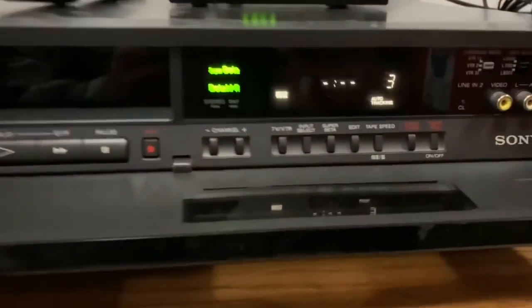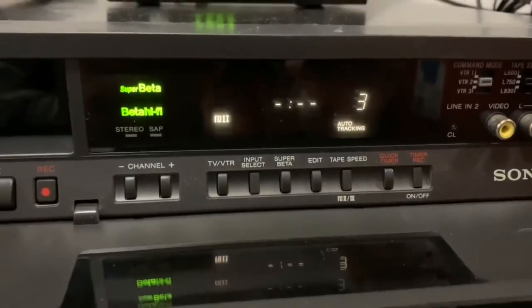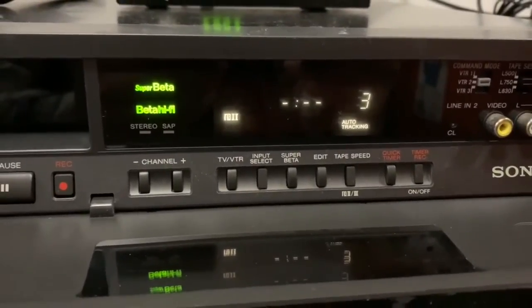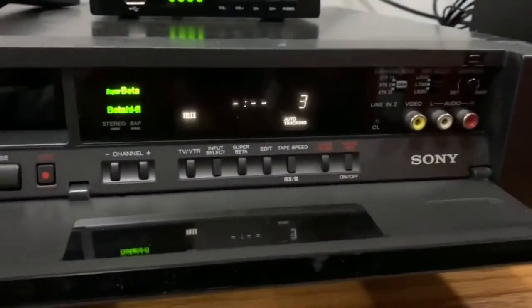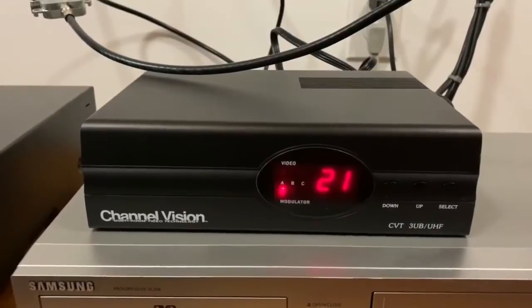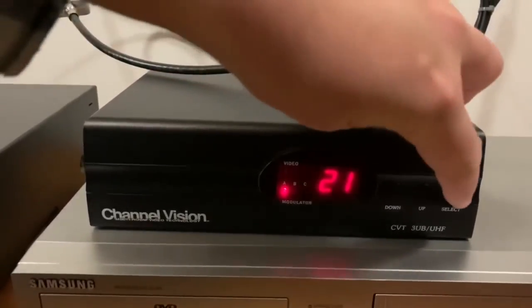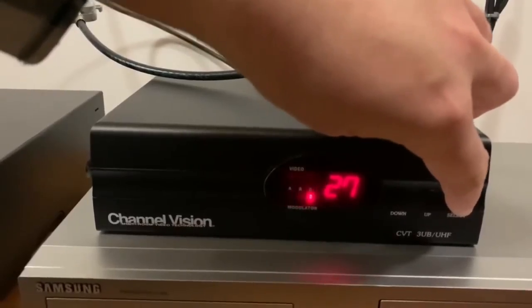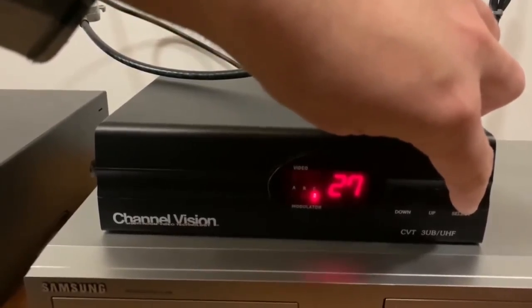Normally when people broadcast other video sources it's only to channels three or four, such as on a VCR or Betamax machine like I have here. Having a UHF modulator allows me to broadcast video sources to other channels besides three and four, like channels on the UHF band.